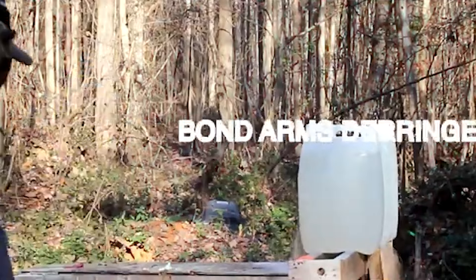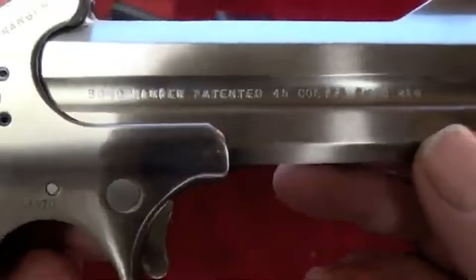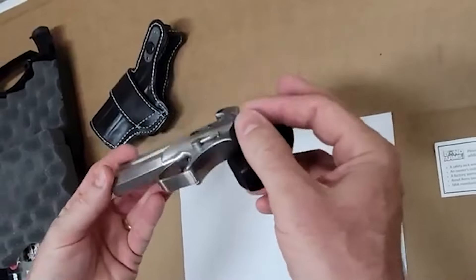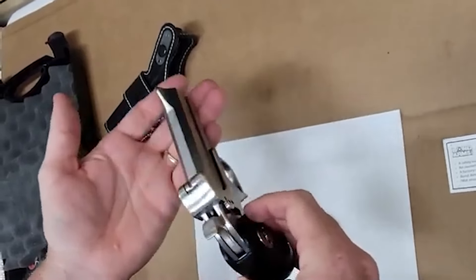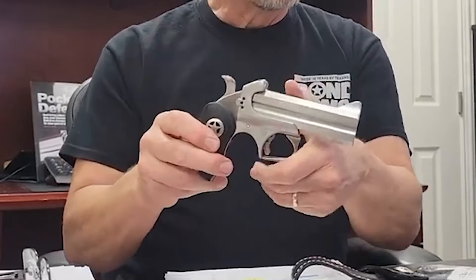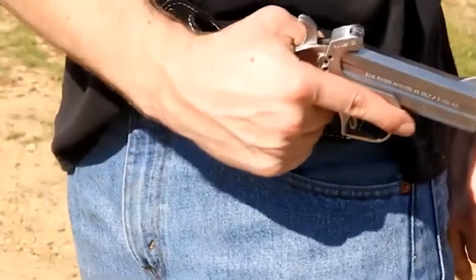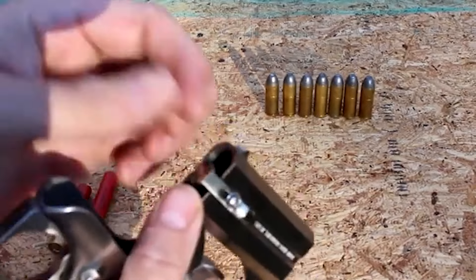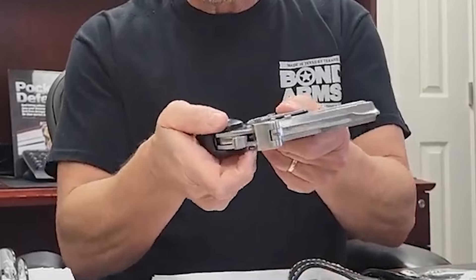Number 6. Bond Arms Derringer Ranger II – $500. The Bond Arms Derringer Ranger II is a captivating and robust firearm known for its intricate design and potent performance. Crafted with precision and artistry, this Derringer offers a unique shooting experience and a touch of elegance. With an extended black ash grip adorned with a metal Lone Star badge, the Ranger II boasts a distinctive appearance. The firearm features a 4.25-inch barrel capable of firing both up to 3-inch .410 shot shells and .45 Colt cartridges. This versatility makes it a formidable choice for self-defense or close-range encounters.